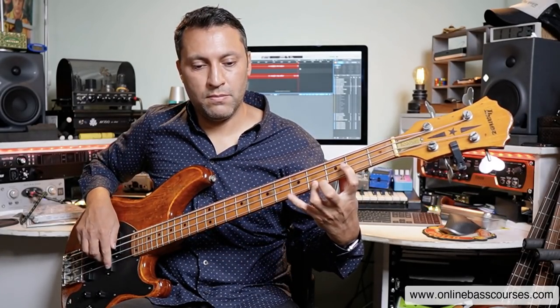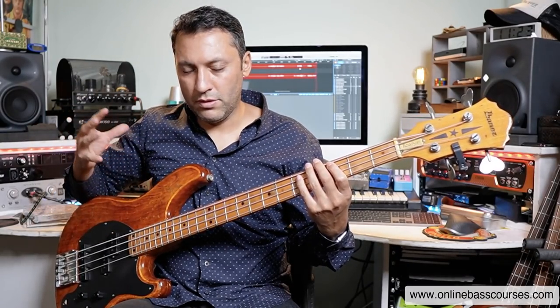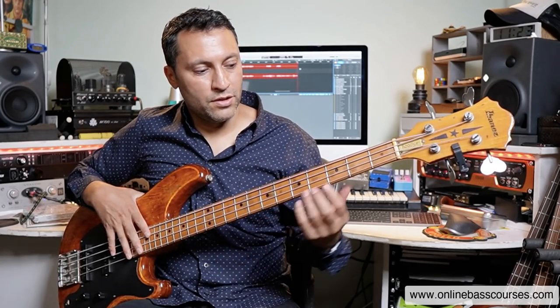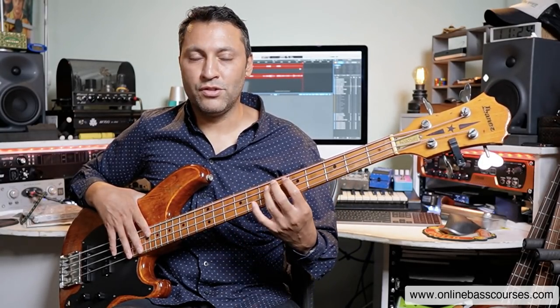Use it purely as a technique exercise. I want to keep all the notes connected, long, smooth, no jerkiness, no increase in volume, no speeding up. You could use a metronome of course. Then you're learning theory because you find that in this little sequence, we get two major seventh chords on the one and the four. We get three minor seventh chords on the two, the three, and the six. We get only one of the seventh chords - that's on the five - and we get a minor seven flat five on the seven.